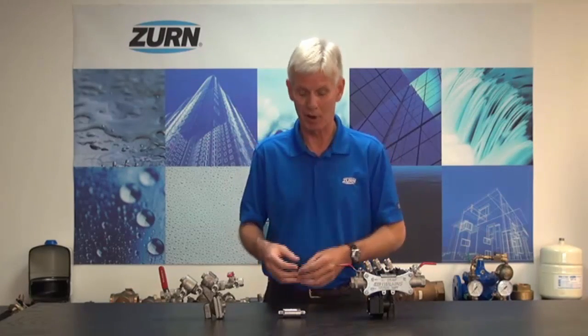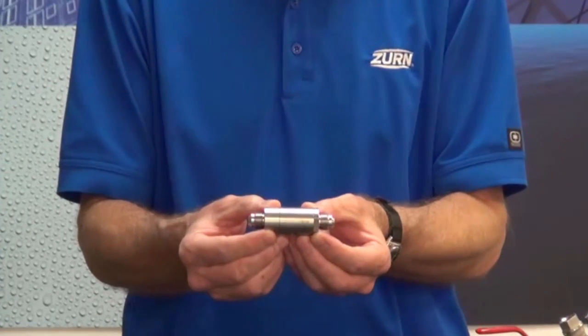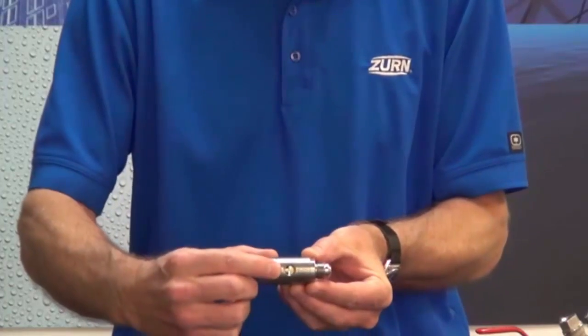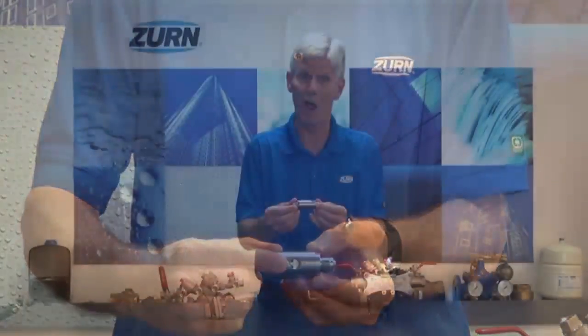With that in mind, I'd like to introduce you to some products that would be useful in this application. The first one I'd like to show you is the Zern Wilkins Model 740. This valve is a small dual check that has an intermediate atmospheric vent, and that's designed to prevent that carbon dioxide from flowing back into the potable lines.